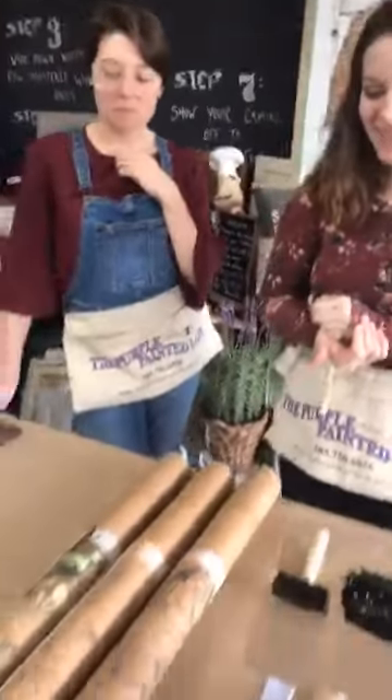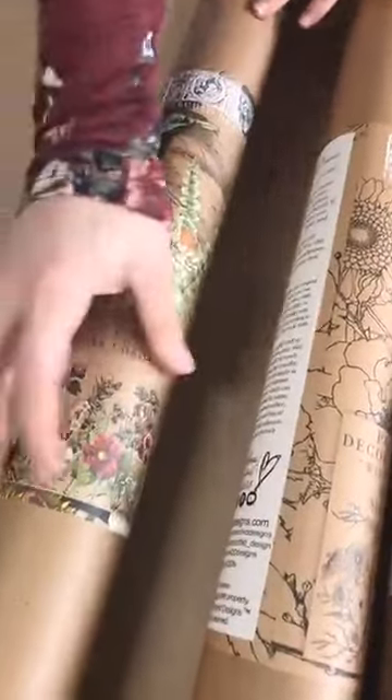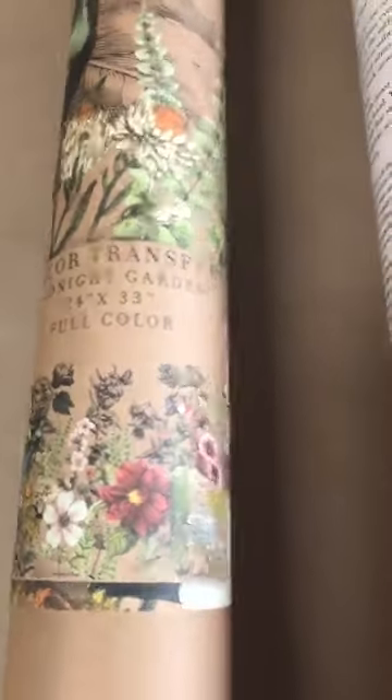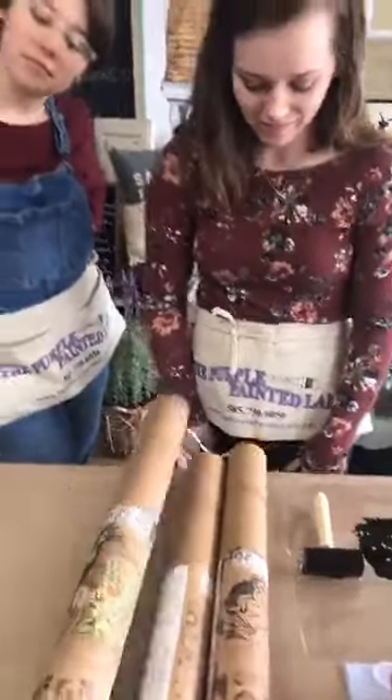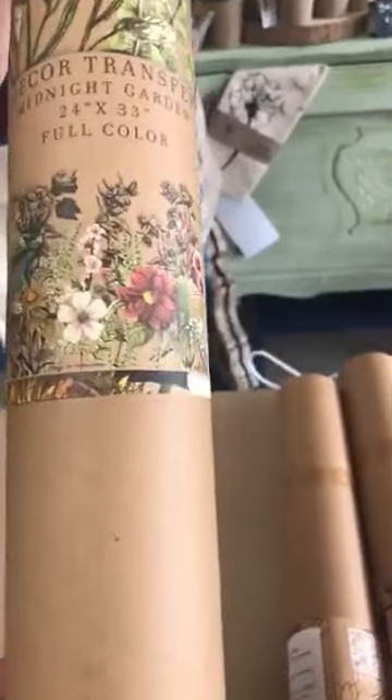The knob toppers are like little circular stamps — if you have plain round wooden knobs, you press a design on them to add a little accent. We also have wooden knobs on our website that people can paint and decorate. This next transfer has a lot going on — lots of different colors, a peacock, and some flowers — it would be really nice trimmed and strategically used or as a whole piece. It would look lovely on a dresser, and it's called My Garden.